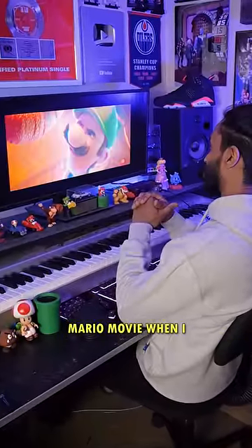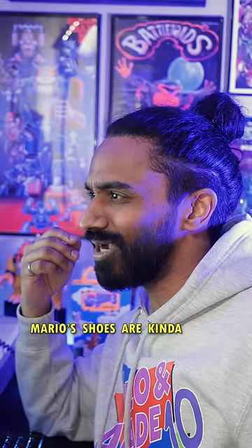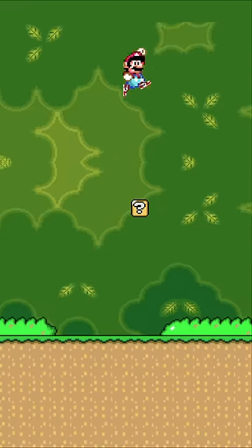I was watching the trailer for the Mario movie when I suddenly came to the realization that Mario's shoes are kinda ugly. I mean, look at these things. I think he'd look much better in a fresh pair of Jordans. Plus they'd probably help him jump higher too.